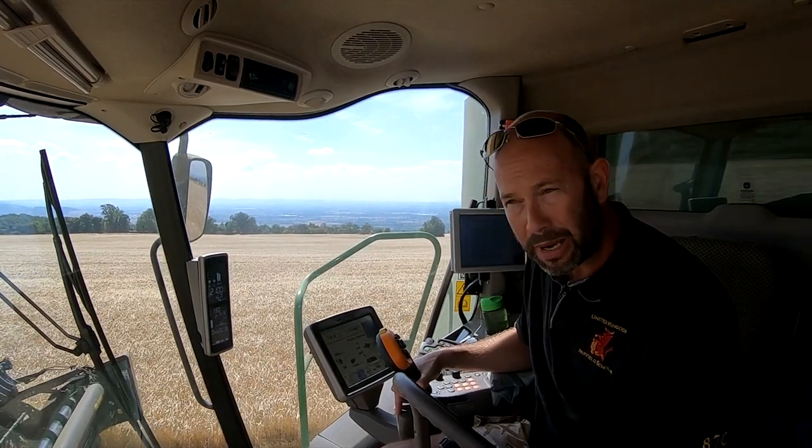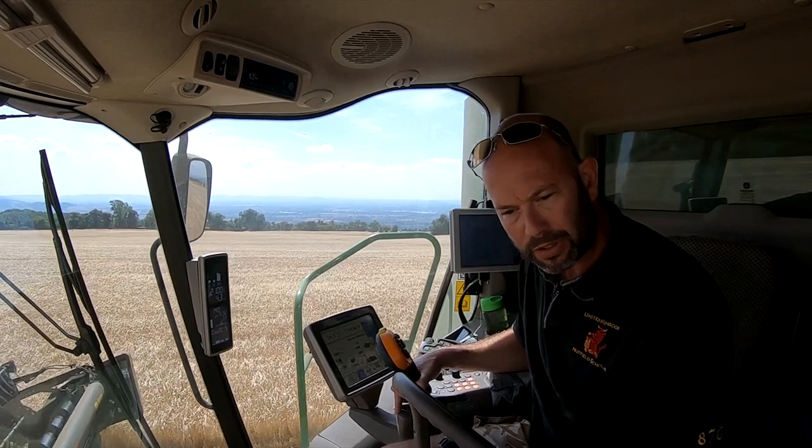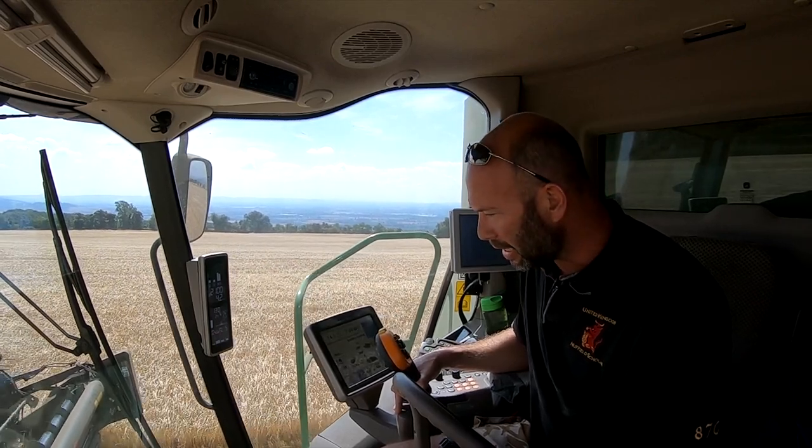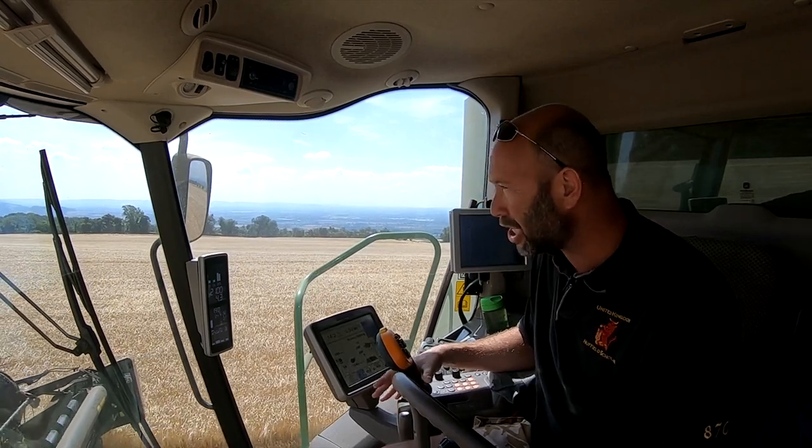We're on Cotswold Brash, we're about a thousand feet above sea level, on some really stony soil with big slabs of limestone. And in flex mode the header is just bouncing across the top of these slightly undulating fields.